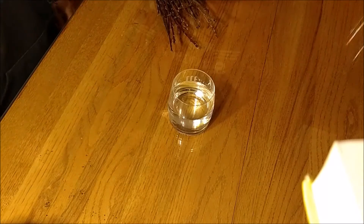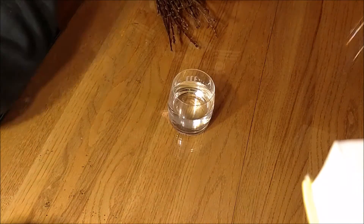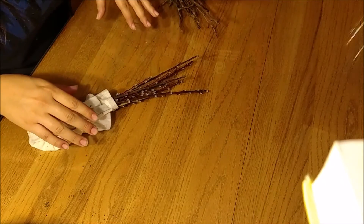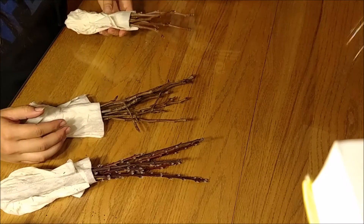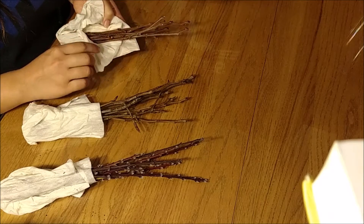It took me super long to set up my camera because I am using my phone, so I apologize — though you guys didn't have to wait through that, I did. Anyways, these are the apricot clippings, these ones are our pears, and these ones are our persimmons. I had to get them really short because it was hard to find new growth on there.